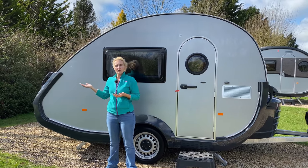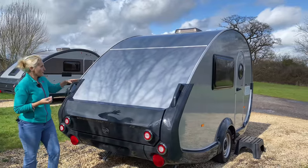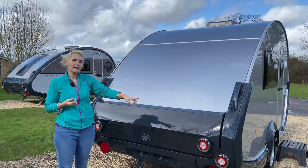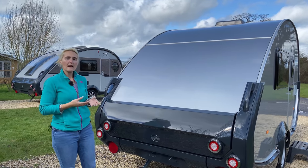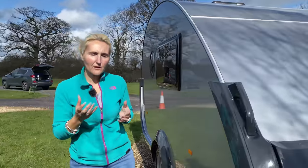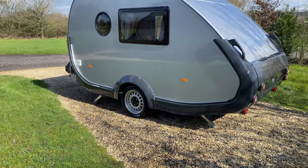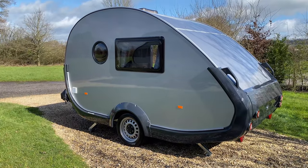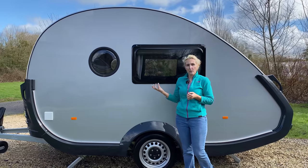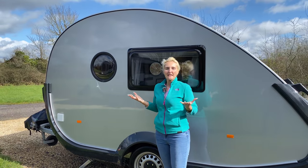Going around to the back of the 320 — it's not massively different from the 400 apart from not having that huge stargazer window. We've got the same teardrop shape, retro lights, the Tab badge, and room for the number plate. Around on the nearside we're not going to find as many utilities, quite simply because this little caravan hasn't got them. We'll find the window into the lounge, the porthole up front in the kitchen, and the electric hookup point. For water, it's got a 15-litre onboard water tank — you take the tank to the tap, fill it, and put it back in. There's no external fill point.